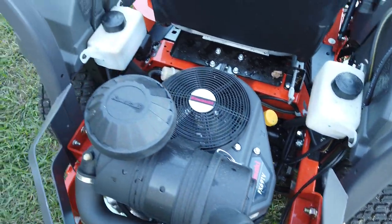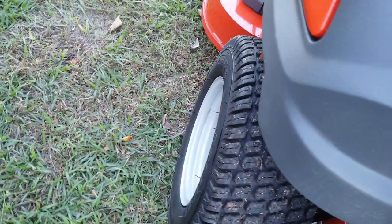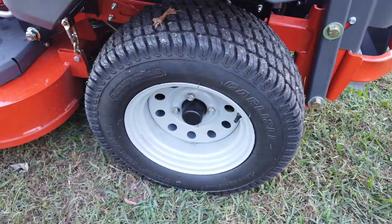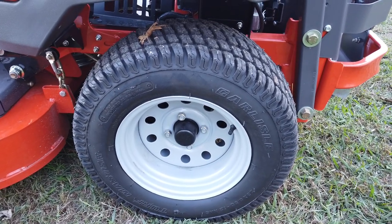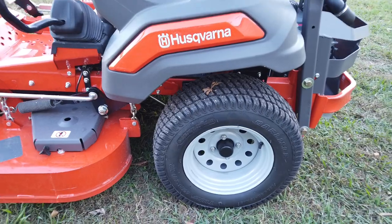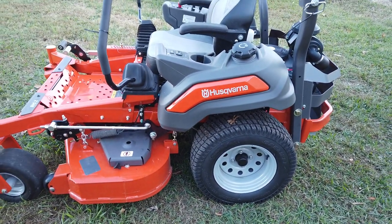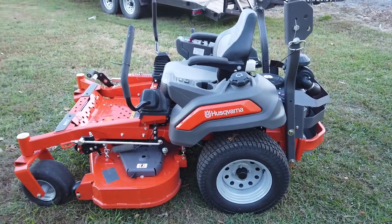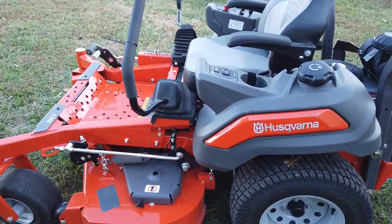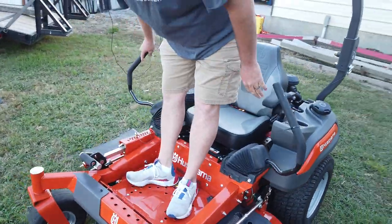This being a 48-inch deck, your back tires aren't going to look as wide, but they're tall. Per government regulation, the back tires cannot stick out past the deck. But it does hold a hill very well and fits through a lot of gates — it's just an all-around very good mower. It's got a five-year or twelve-hundred-hour warranty, whichever comes first. That's pretty much it on this Husqvarna Professional Z548.